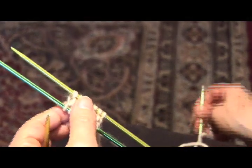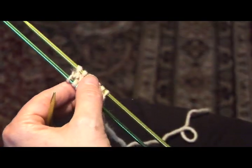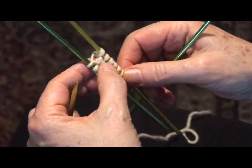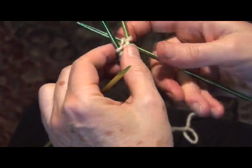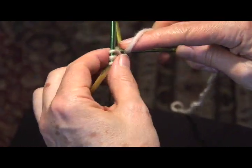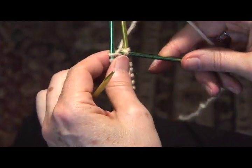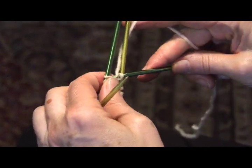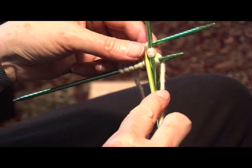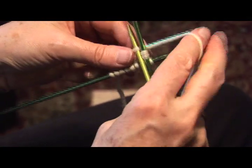Now, with the fourth needle, we're going to pick up two stitches on each end of this small rectangle. So with the fourth needle, pick up two at the top end. Knitting in a circle, knit across seven stitches.